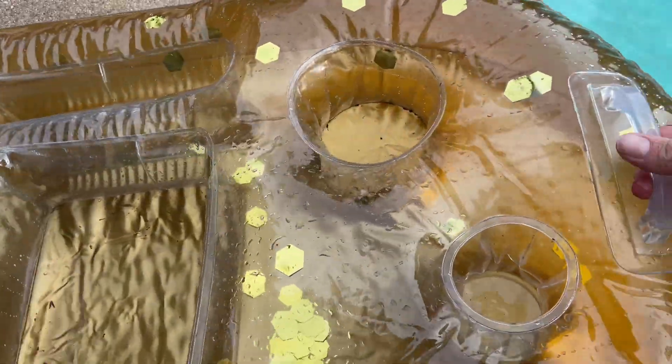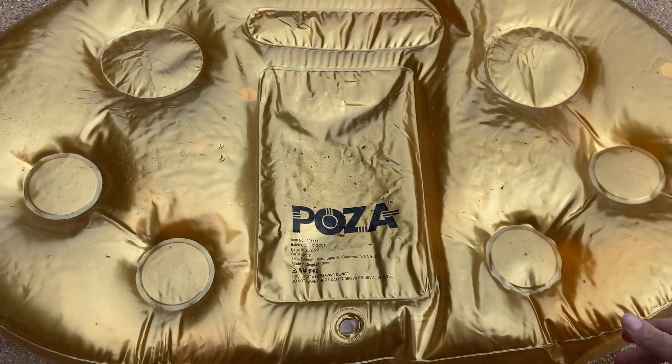It has cup holders, room for champagne bottles or wine bottles, and even has an iPad-type stand in the middle. We've been impressed so far with how it stays afloat with drinks in it.